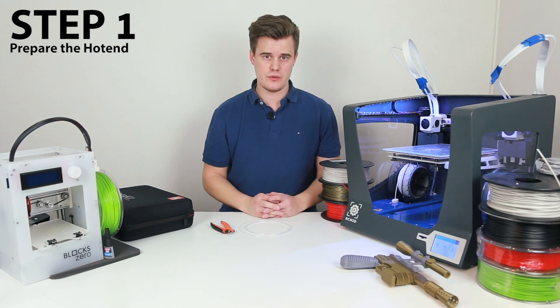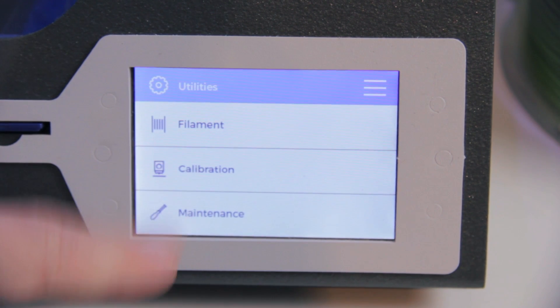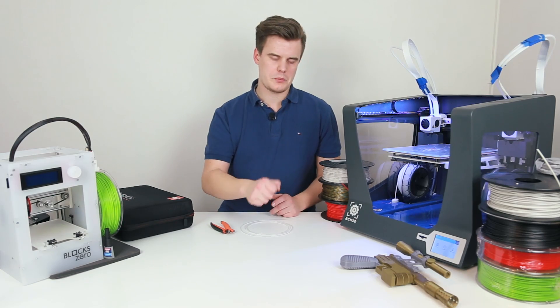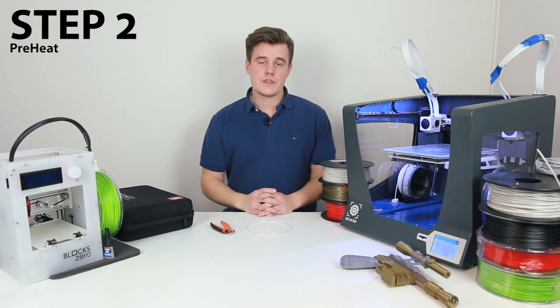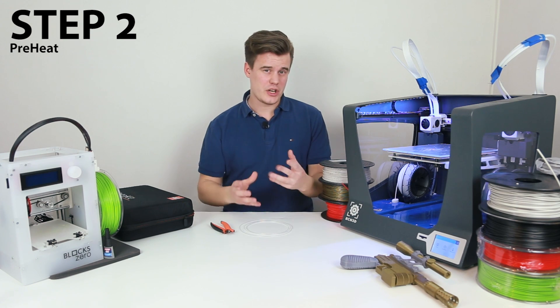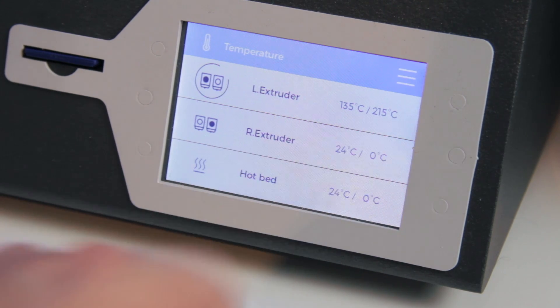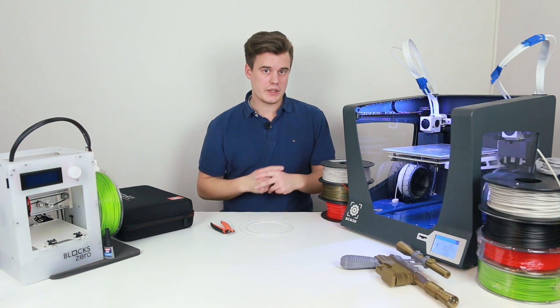The first thing you want to do is unload the filament that is currently loaded. Do that the regular way and hopefully there are no issues. If you have trouble pulling the material out, make sure you heat it up a little bit extra. Step number two is to preheat your extruder. It should already be pretty hot from unloading, so make sure it's around 200 degrees Celsius — that means your filament will melt when you push it down later.